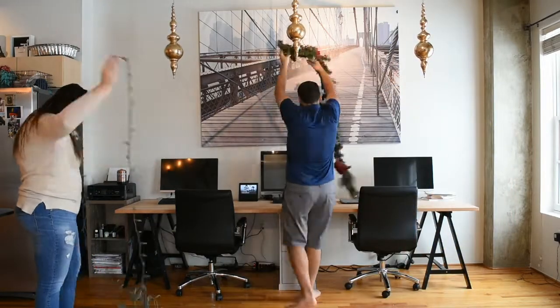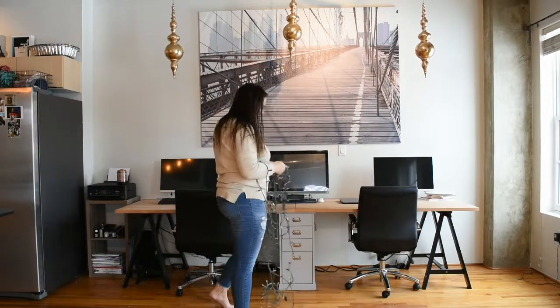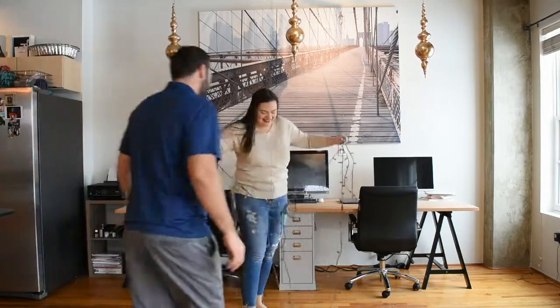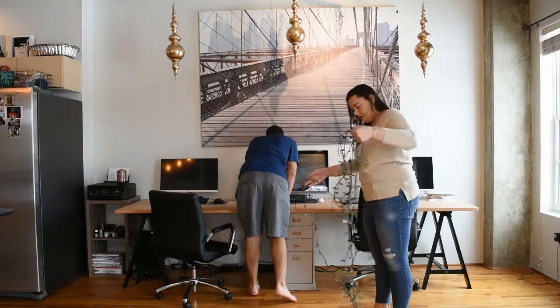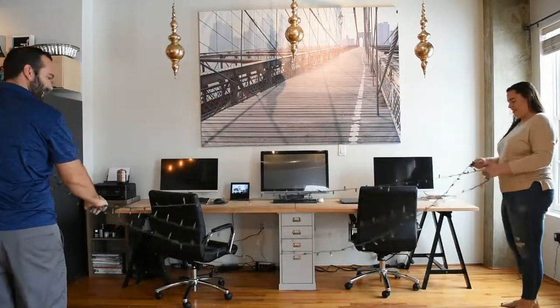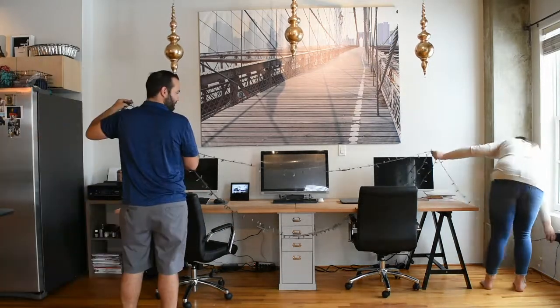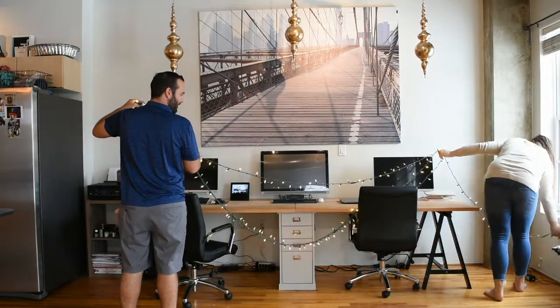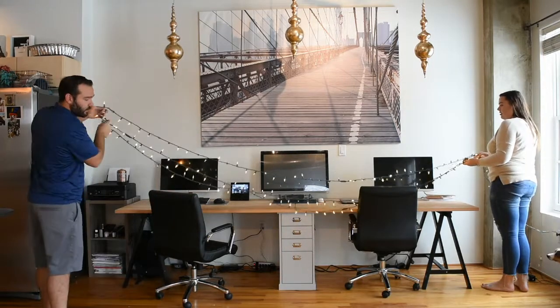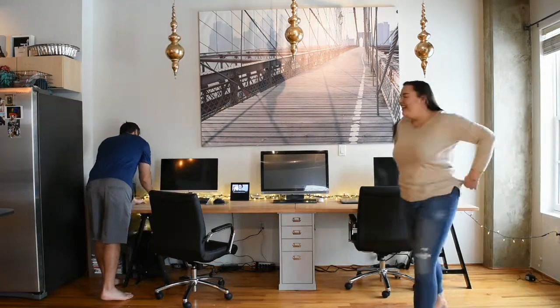Here's about two minutes of me fiddling with a string of lights and not being successful at getting it untangled. Finally, when we got it untangled, we decided to just hang it across our desk. It just looks really pretty back there for some extra light and glow.